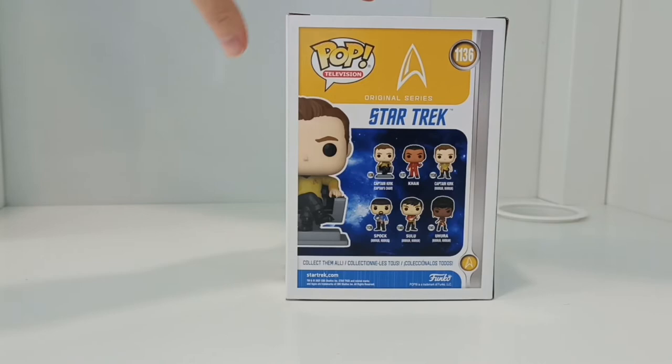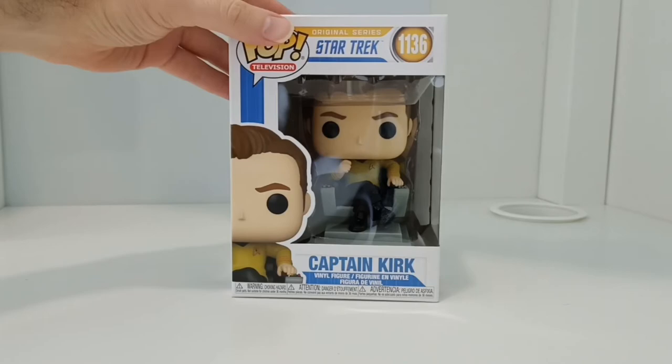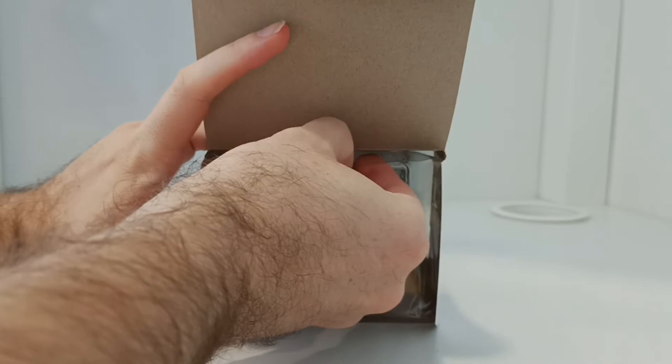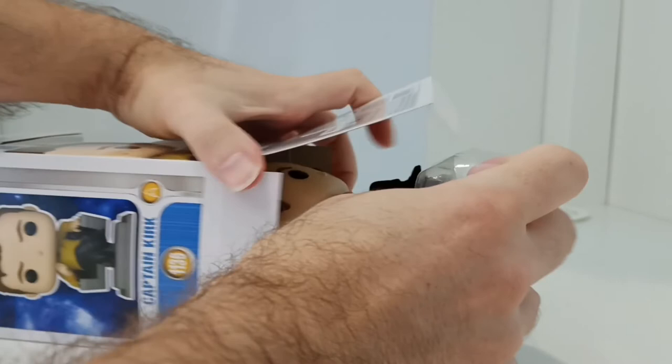But going back to this pop, which is Captain Kirk — one of the reasons I really wanted to get it, and I'll unbox it while I'm telling you, is because he comes in the Captain's chair. I think with Star Trek, it doesn't matter which one you've watched, which series, TV series or movie, there's always a reference to the Captain's chair. So this coming with the Captain's chair for me is really fantastic.